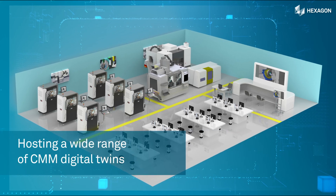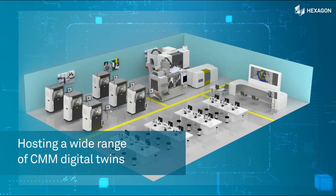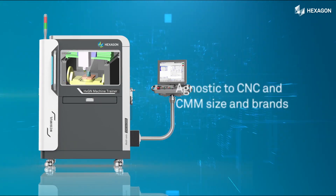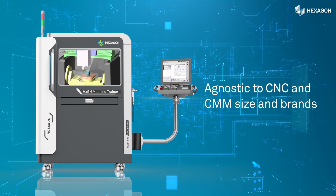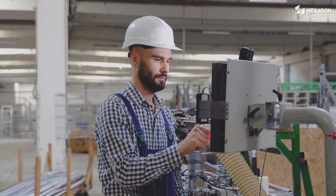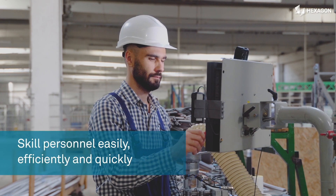The Trainer can host a wide range of CMM digital twins. An added advantage is that it is agnostic to size and brands of CNC and CMM machines, and hence can simulate their mechanical designs while allowing faster progression in skilling personnel.